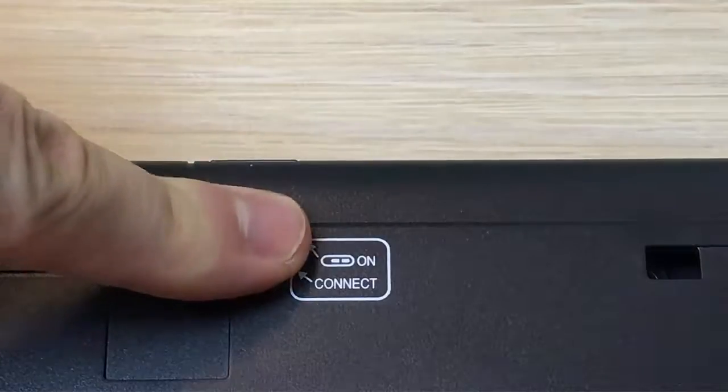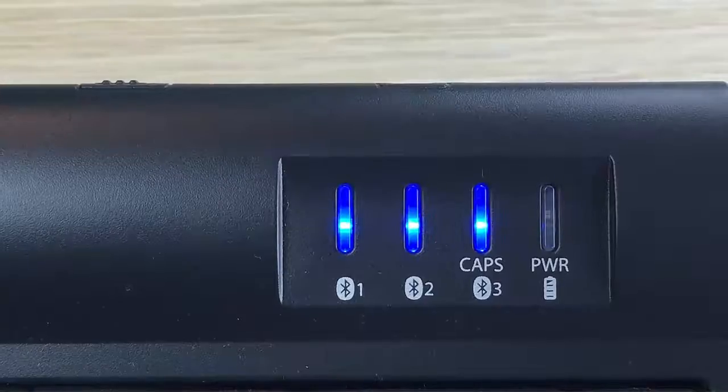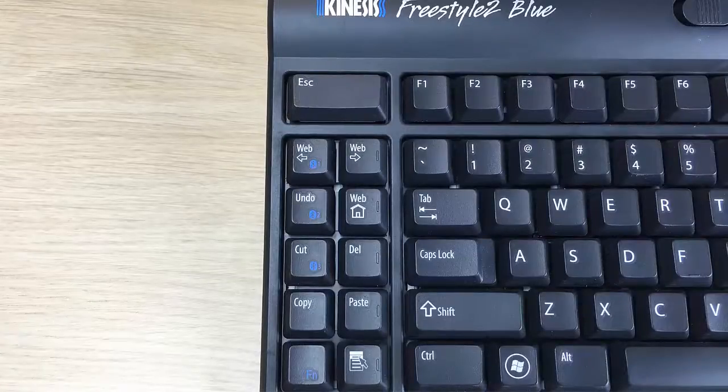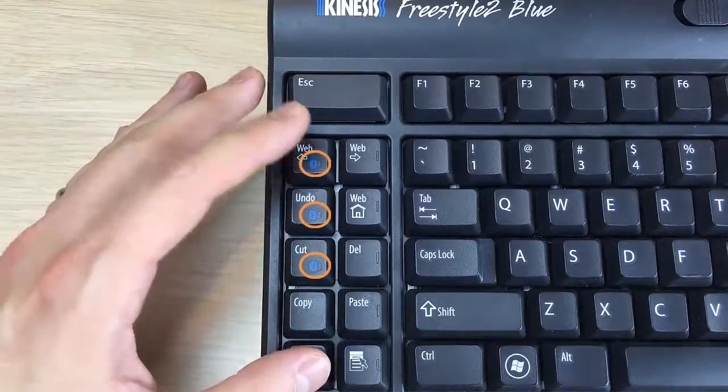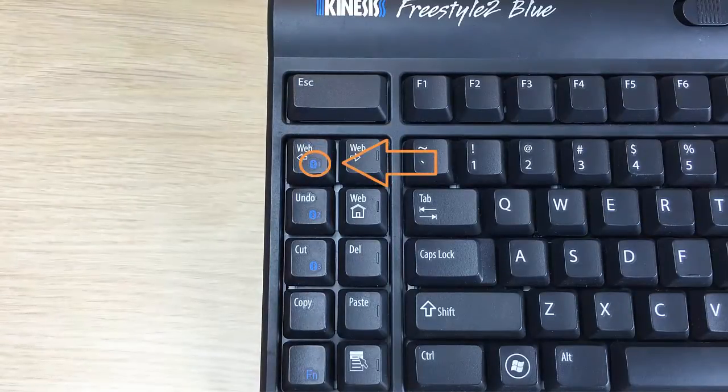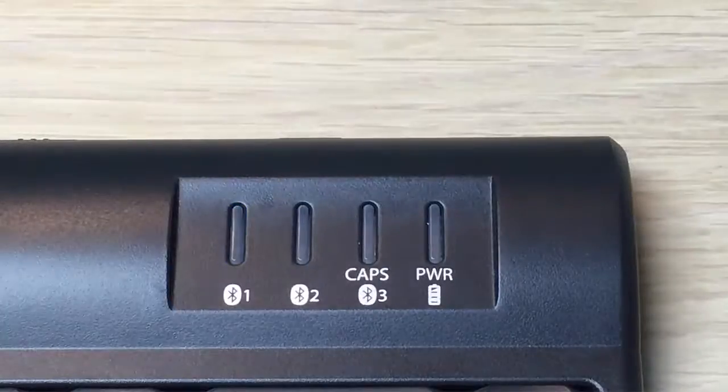Flip the keyboard over and press the Connect button. All three channel lights will briefly flash. Select one of the three channels you would like to assign to your device by holding the FN key down, and then tap one of the three channel selection keys. In this instance, channel 1 has been selected, and the LED for channel 1 will begin flashing.